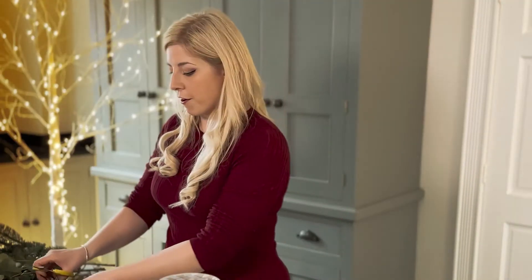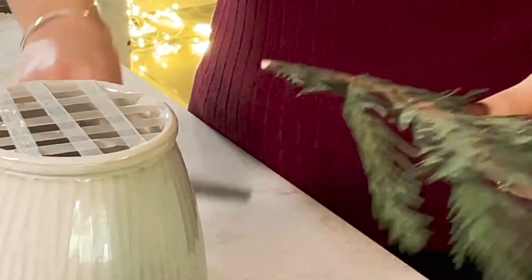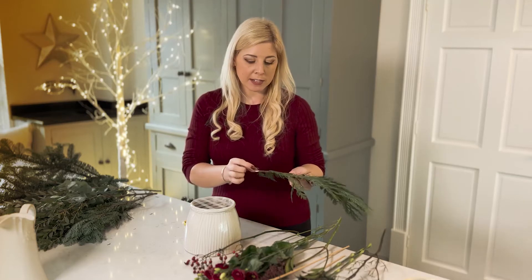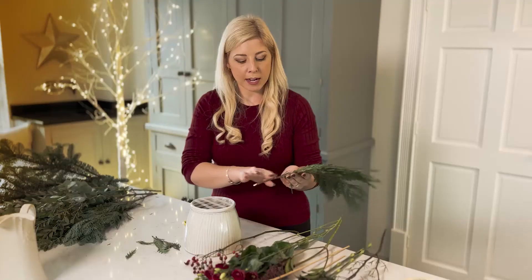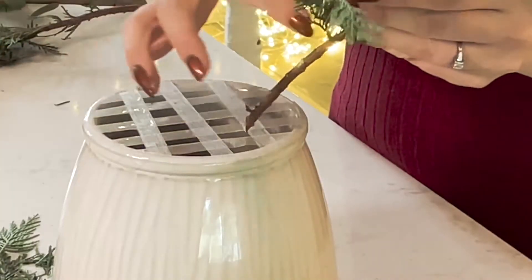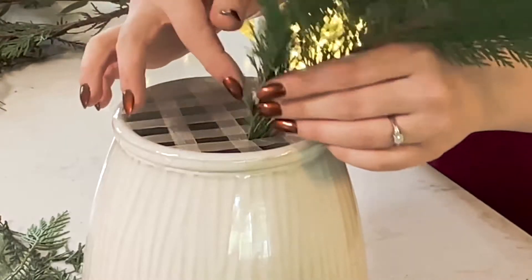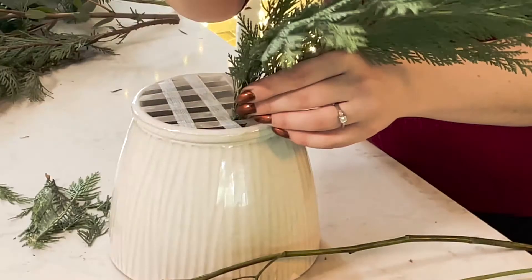Let's begin with our foliages. I've got this beautiful conifer which I'm going to pop in, cutting the stems at an angle. We do this because it increases the stem surface area, giving it more area to take up water, which helps with longevity and keeping flowers and foliages fresh. We're also going to take off the bottom leaves so we've got a nice clear stem when we pop it into the vase — it helps get the stem clearly into the grid work, and keeps the stem clear in the water so we're not adding bacteria.